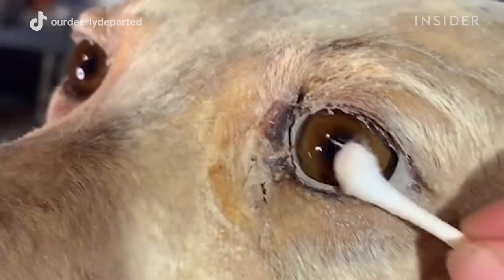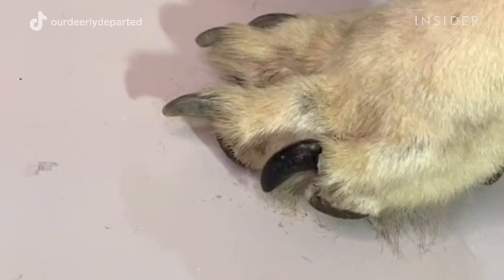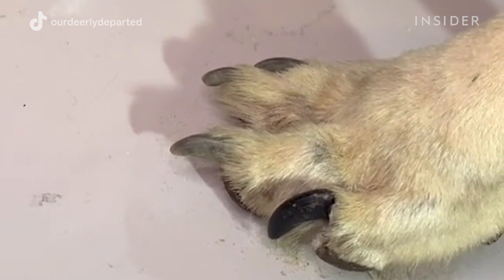She was missing two or three of her original nails. Coyote nails were about the closest thing I could find to dog nails, and I just happened to have a few of them laying around — they worked perfectly.